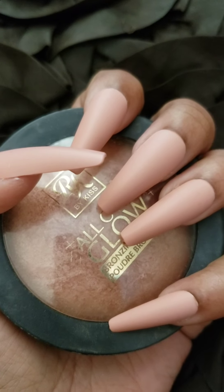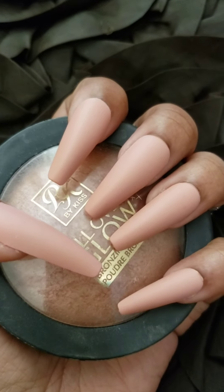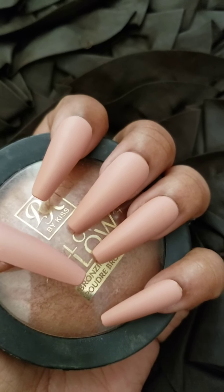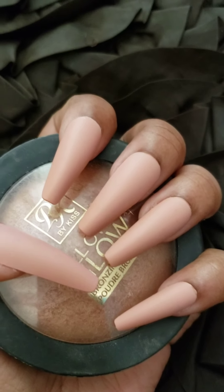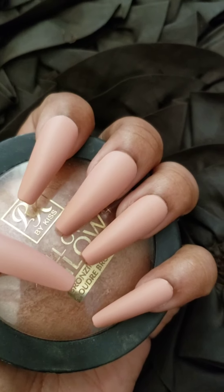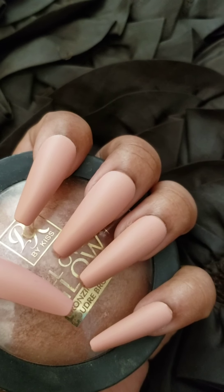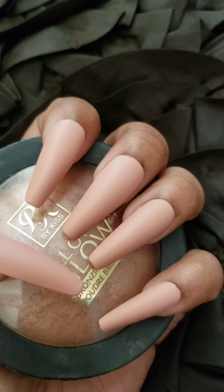Hey girls, I'm coming in to you today with a freaking Kiss Extra Long Sculpted Gel Fantasy Nail review, honey. This is a matte nail. I got these nails at Walmart — I had to hunt them down. I went online looking for them but I could not find them.